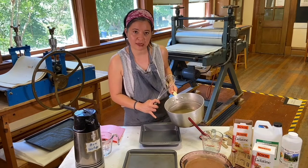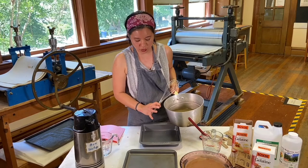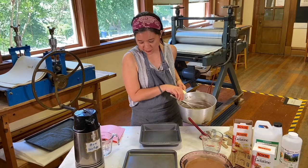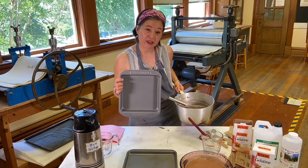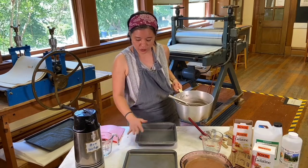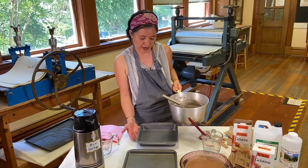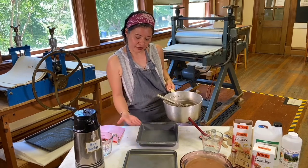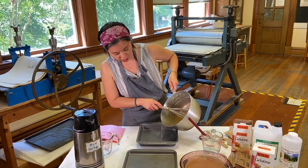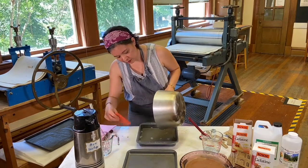Make sure your pan is completely clean — you don't need to grease it or do anything special. It's recommended that you use something with a nonstick surface. Make sure there's no writing on the bottom and that it's completely flat. If you don't have a flat table surface, you can put something under there to level it while your jelly pan is hardening.